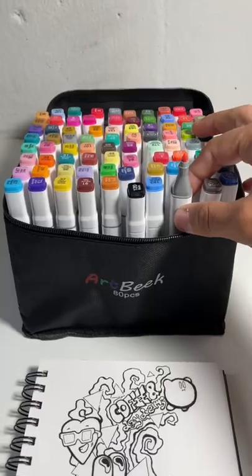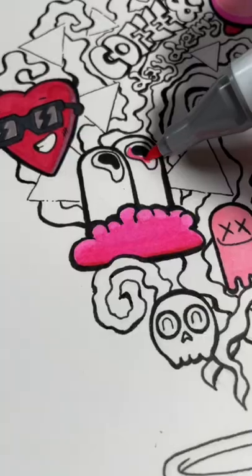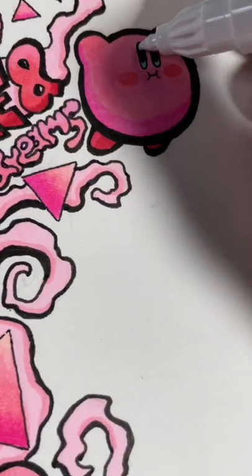This box has a lot of pinks, so I'm going to go with a pink theme. I'm really happy with the color options — I even tried out a good bit of blending, which you can see here, using three different colors.